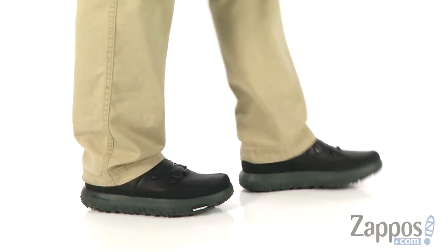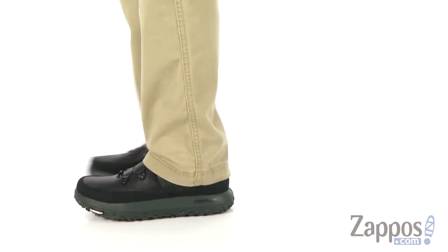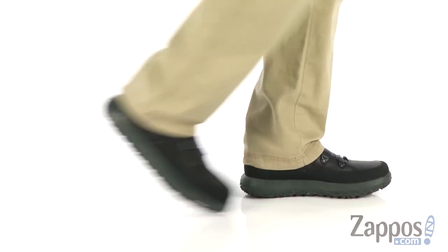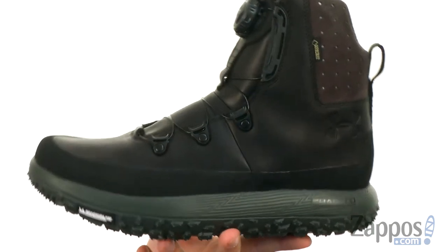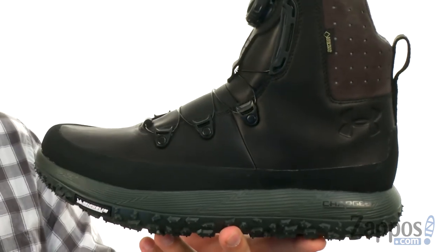Hey everybody, my name is Richard from Zappos.com. Today we're looking at the Fat Tire Gobi from Under Armour. These are built to handle just about anything that you're gonna encounter out there on that terrain, no matter how tough it is.